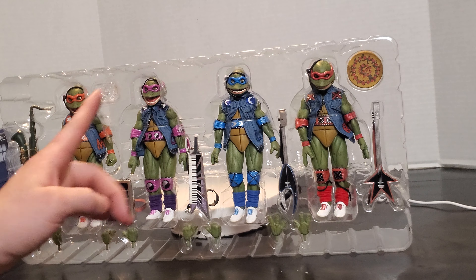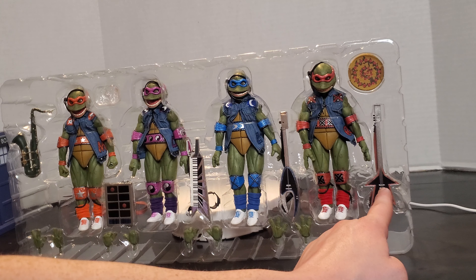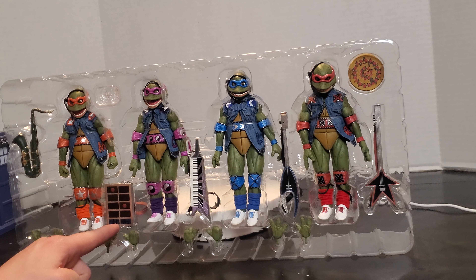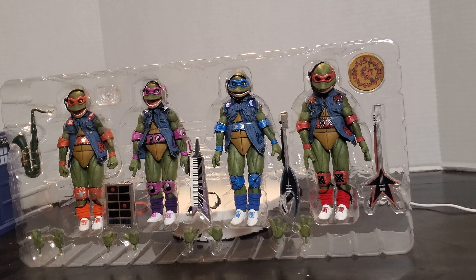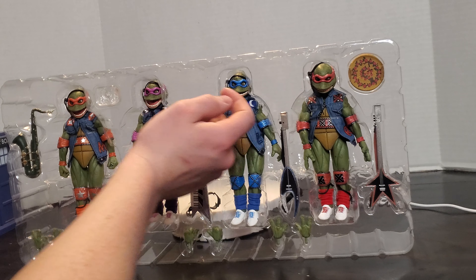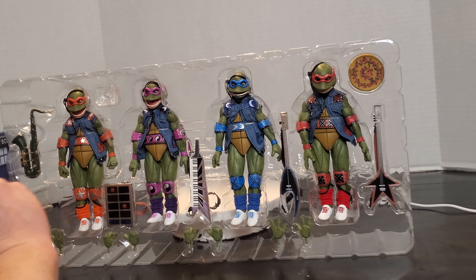So we have got our Mikey, Donnie, Leo, and Raph. We've got a badass little bass guitar — well, that one's supposed to be the guitar but it only has three strings, and this one's supposed to be the bass and it only has one string. You've got your keytar, your saxophone, and your little DJ board. We've also got accessories to go over the top of the eyes of Mikey and Leo to make them look all KISS-like.